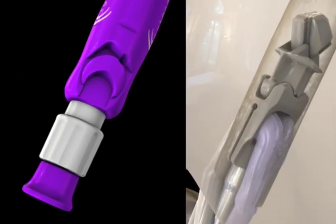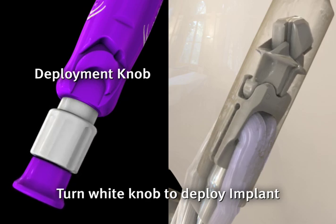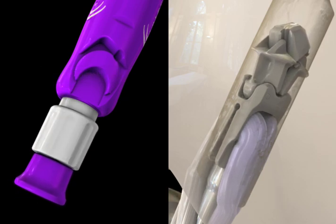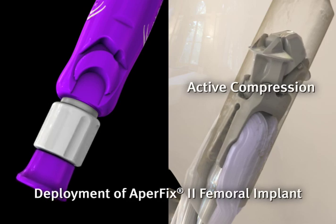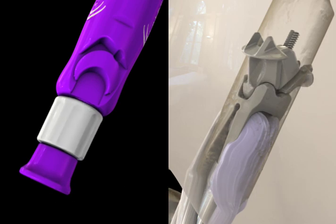With the pin removed, the white deployment knob is turned in a clockwise direction until it comes into contact with the purple inserter handle. As the implant is deployed, the fixation of the femoral implant is taking place and the grafts are actively compressed against the tunnel wall at the aperture.